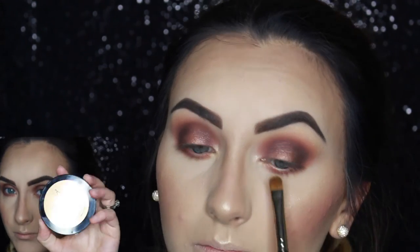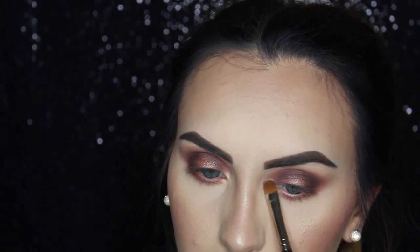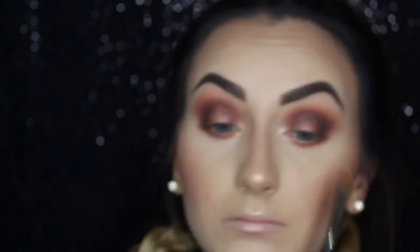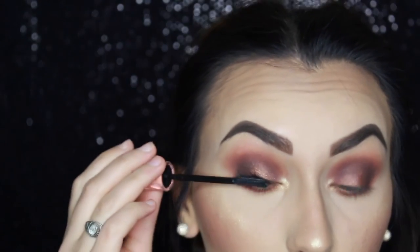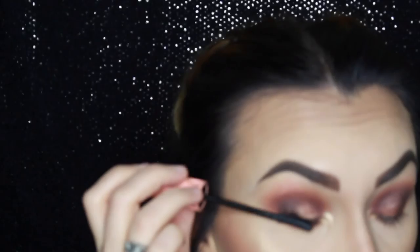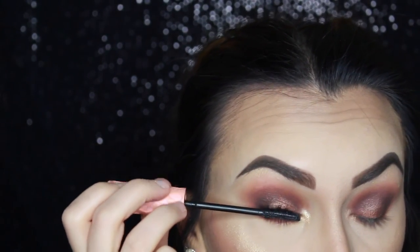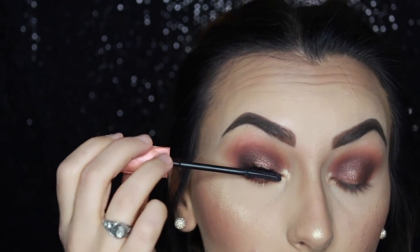Now I'm highlighting my inner corner and brow bone with the Anastasia So Hollywood highlighter, using the brush I used earlier for Lala and Mooning — the Japonesque 213. Then using my favorite mascara of all time, Benefit Roller Lash, shown in normal speed so you can see how I apply it and how long one coat actually takes.